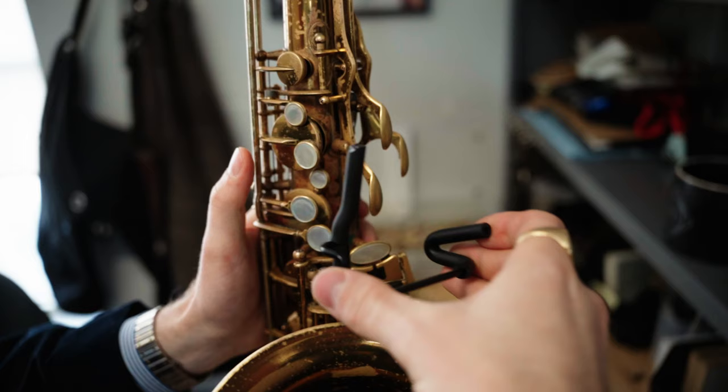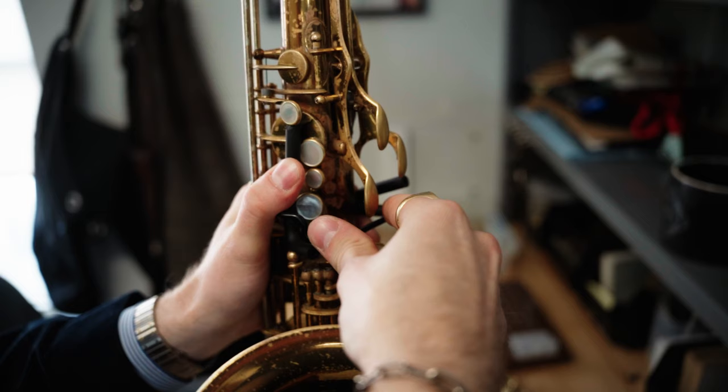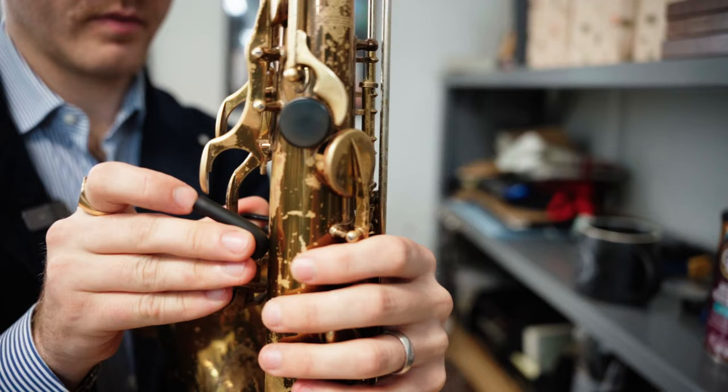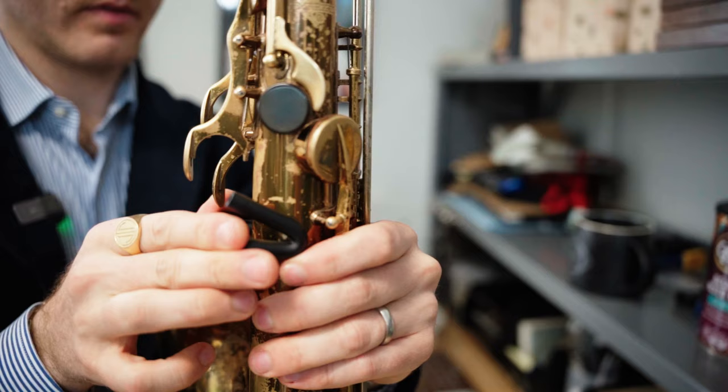Now for the left hand, what you're going to do is orientate the clamp into the L shape. Start by placing the top of that L right by the B-pearl and slowly roll it over to grab the body of the sax by the left hand thumb rest. Remember, take your time and don't force anything. Now on some tenors, you may have to kind of hop the end of the clamp over the palm D key foot like so, but most are just going to slip on easily.